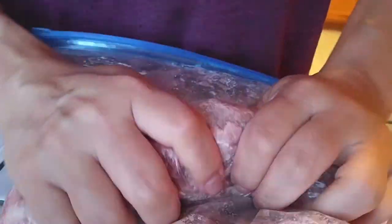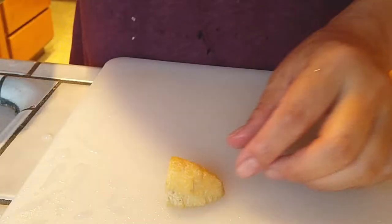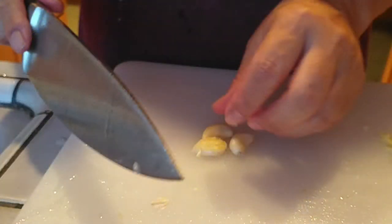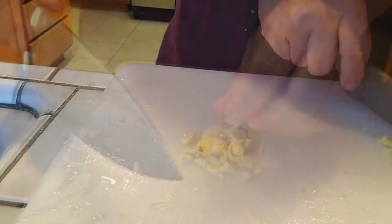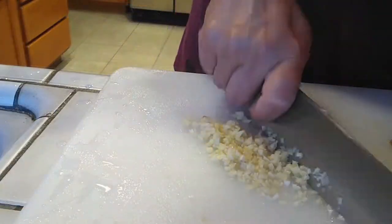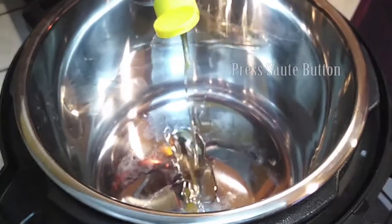Once you're done mixing up your beef and cornstarch, set that aside and let's get to our vegetables. Grab your ginger, slice it up, and mince it into little pieces. Same thing with the garlic — I grabbed three cloves because mine were a little small, so two large ones is fine. Go ahead and mince that up as well. Once done, put the two together and give it one more final mince.